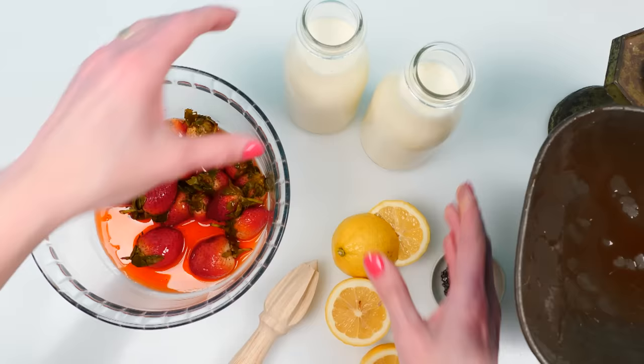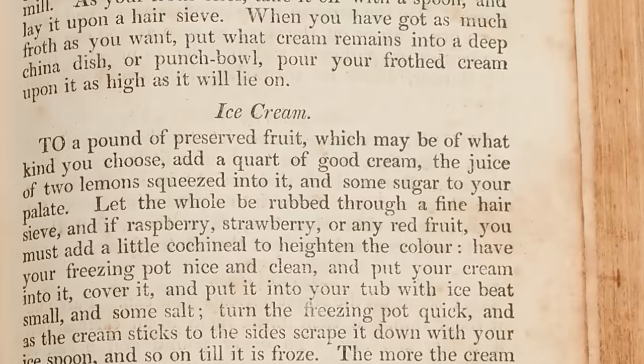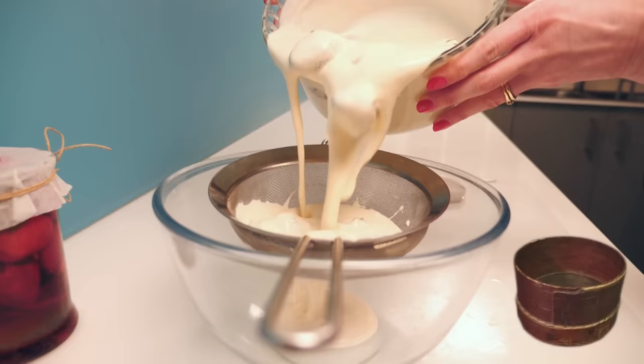Add to that a quart of good cream and the juice of two lemons squeezed into it. Add some sugar to your palate — it doesn't really need a whole lot more sugar, there was so much in with the strawberries — and then let the whole be rubbed through a fine hair sieve. They obviously didn't have a metal sieve like I do; a hair sieve was made out of wood around the outside and woven horse hair in the middle, so I'll just use my metal sieve.